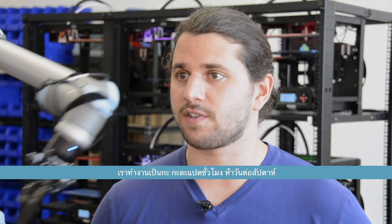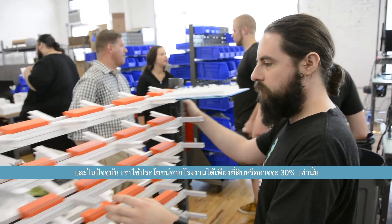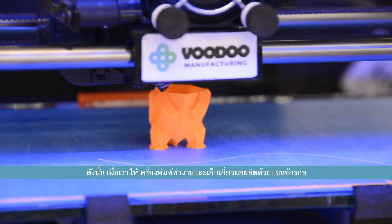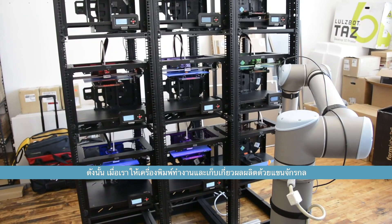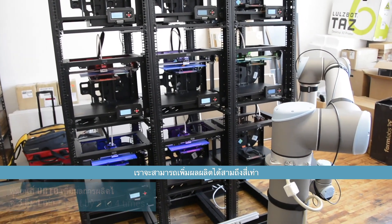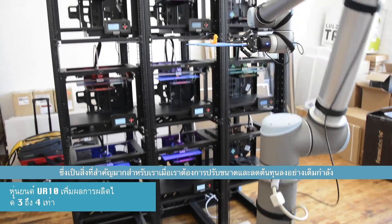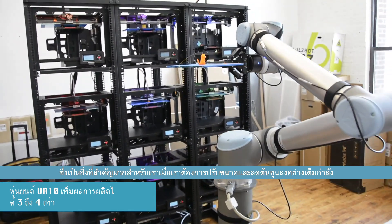We run an eight-hour shift five days a week, and our factory is currently at about 20, maybe 30 percent utilization. So by running our printers and harvesting them with a robotic arm, we can increase their output by three or four times. And so for us, that's really important as we scale and want to keep costs down.